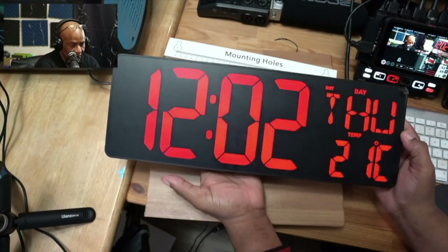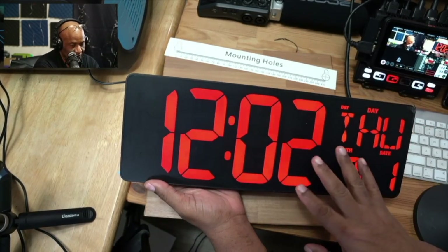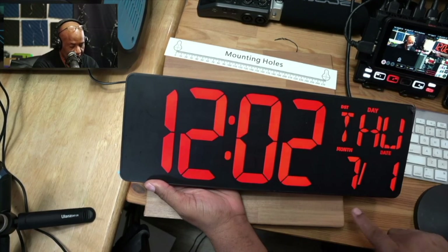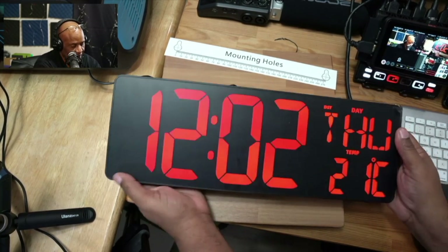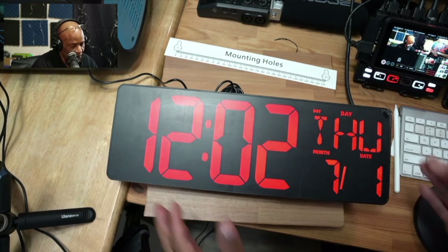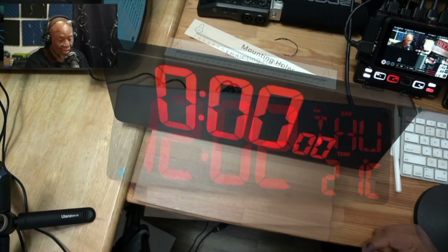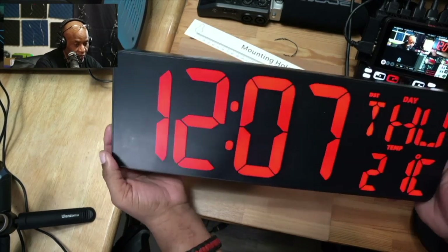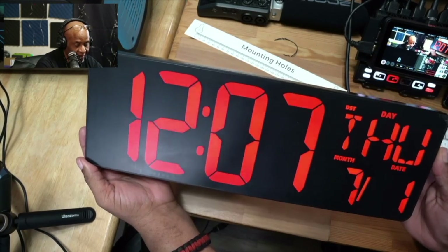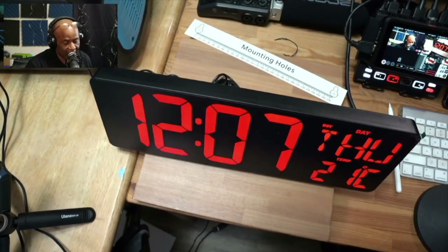Alright guys, so here's the clock face. You'll need to go in and set up your time, date, month, and temperature. A lot of this you can control from the remote; other things you'll control from the buttons on the back. Hopefully this video has been helpful to someone who needs a super large clock — this could be exactly what you're looking for. I'll see you all in the next video.